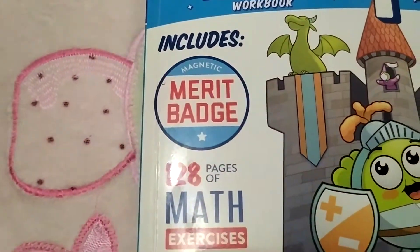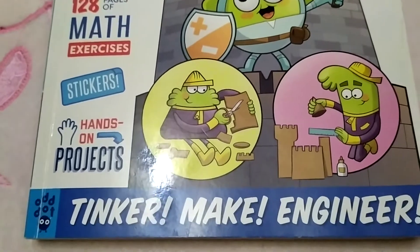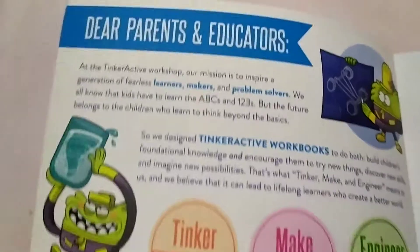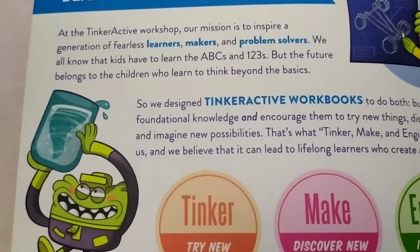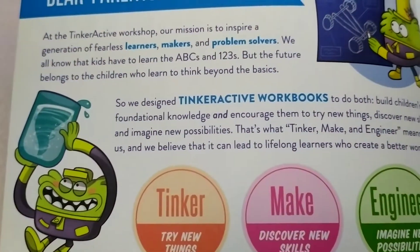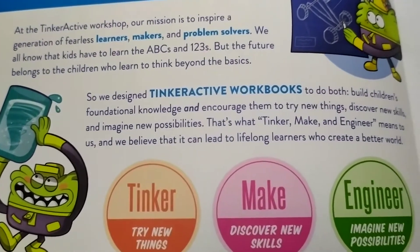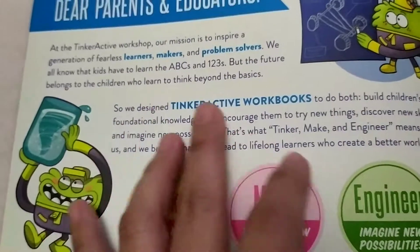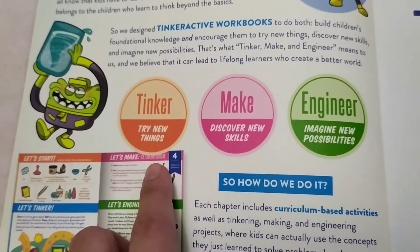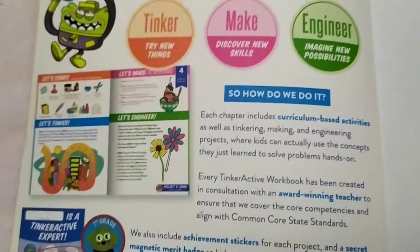It includes a merit badge, 128 pages of math exercises, stickers, and hands-on projects. Dear parents and educators, at the TinkerActive workshop our mission is to inspire a generation of fearless learners, makers, and problem solvers. Kids learn the basics, but TinkerActive goes beyond — tinker, try new things, make discoveries, build new skills, engineer, and imagine new possibilities.